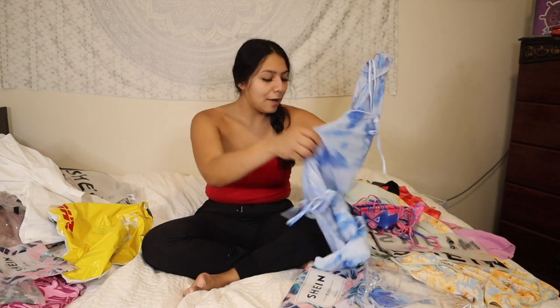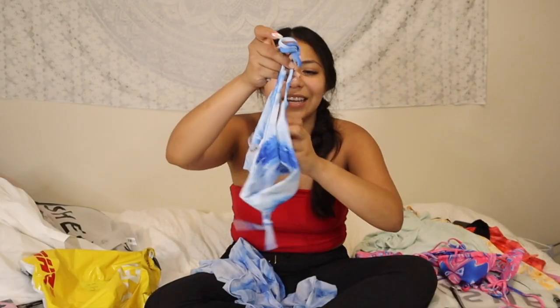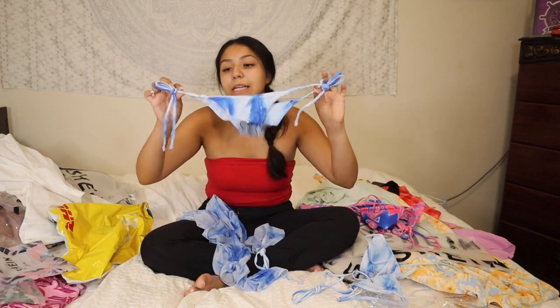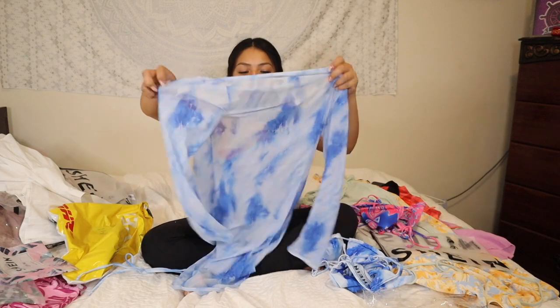I'm going to start pulling stuff out. We'll start off with swimwear since it's on top. I got some new bathing suits — my mom tells me I have so many to stop buying. I wanted some new ones because it's summer and it doesn't feel like summer without cute new bathing suits. For the first one I got this blue tie-dye set. All the bathing suits I got are triangle top style with triangle bottoms that are adjustable. I get them in medium but since they're adjustable you can make them as tight or loose as you need.